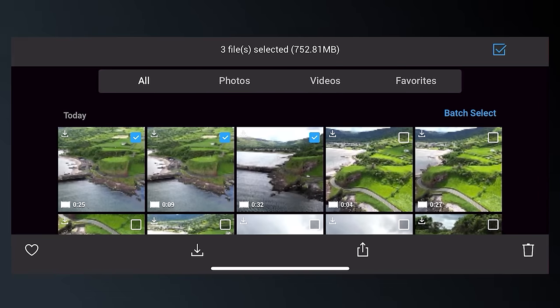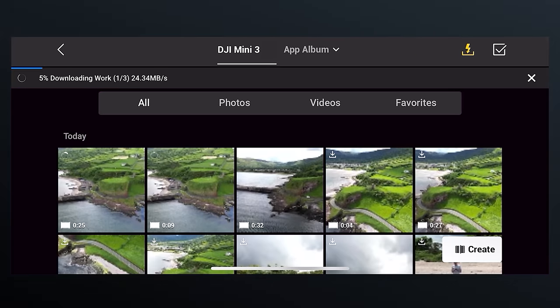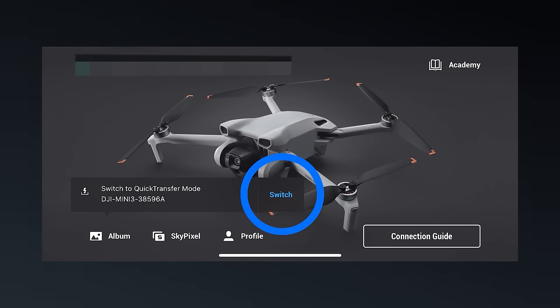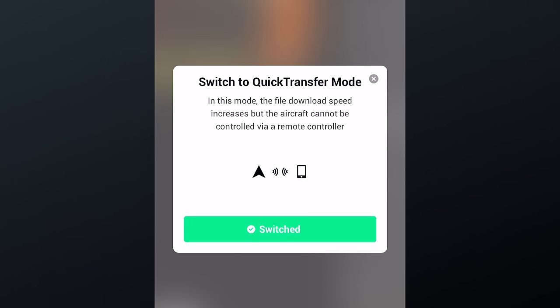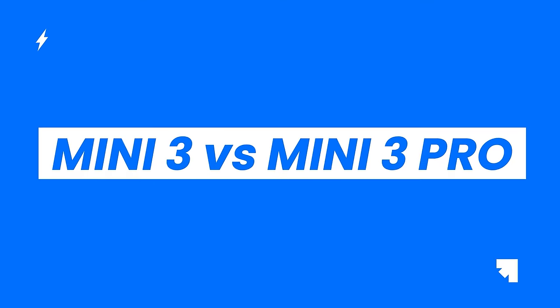The Mini 3 also comes with Quick Transfer — super handy for getting the high resolution videos and photos off your drone and onto your phone wirelessly and quickly for posting online. To use this mode, turn your drone on and simply tap the Quick Transfer prompt on the DJI Fly app on your phone, follow the steps to connect them together, and then you can download the files.